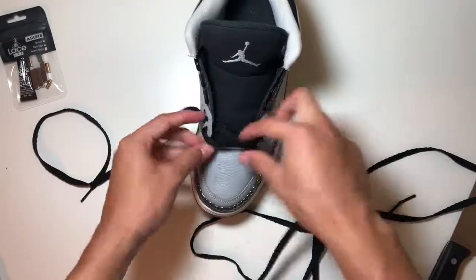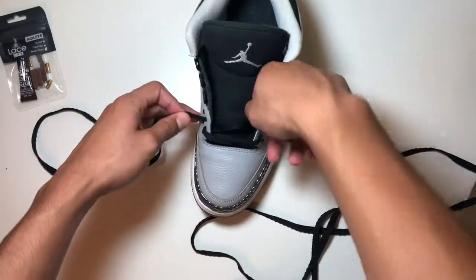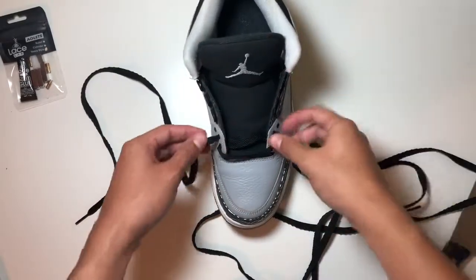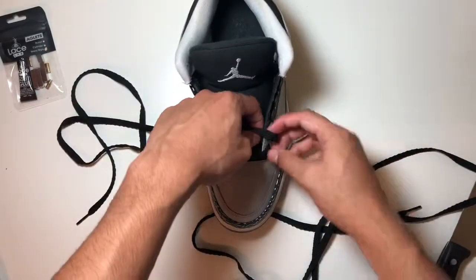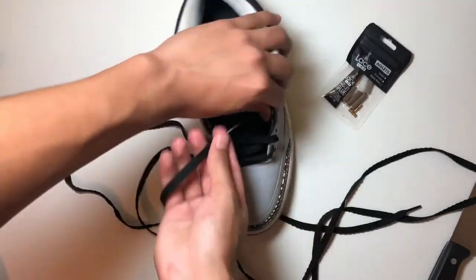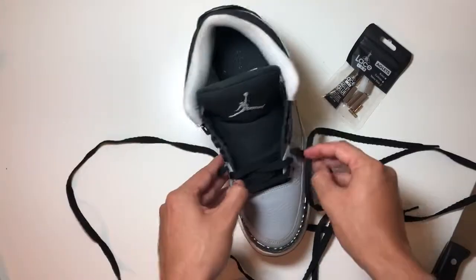If your lace is too long, you can hit this third hole right here — go through this one and then come back to the third one. But I think the length of this is pretty good, so we're just going to go under. Remember to keep the laces flat. Keep it loose. I'm only going to be lacing it up to here because this is one of the very few Jordans that I like the tongues hanging out. So you guys can see, going up, they're even, and we're going up again.